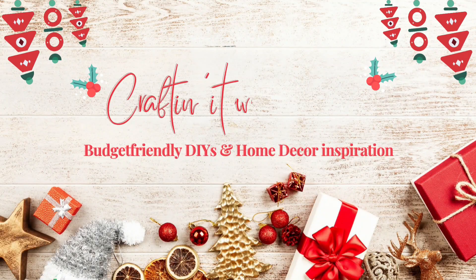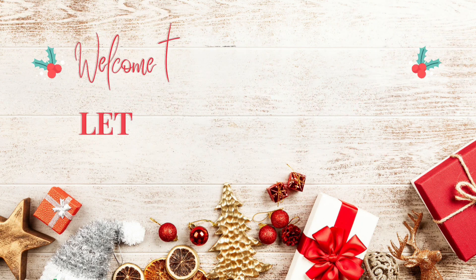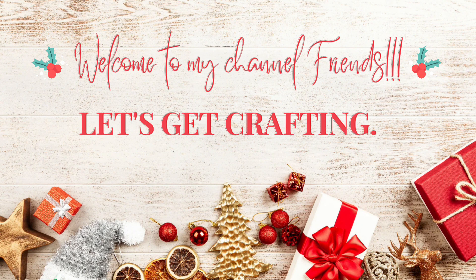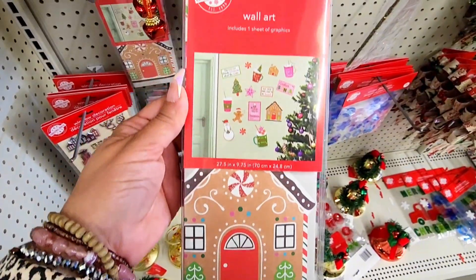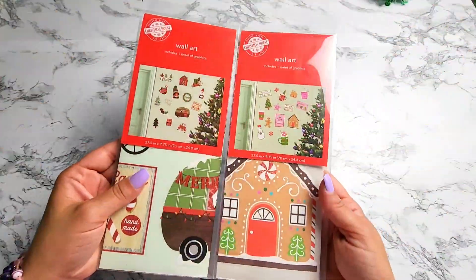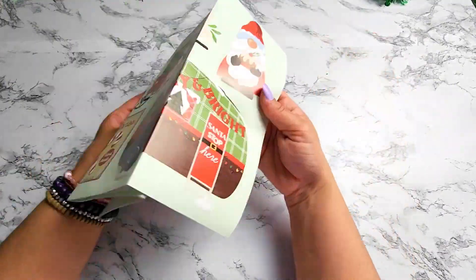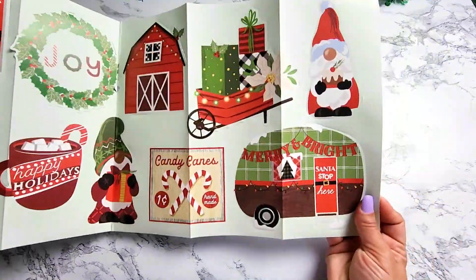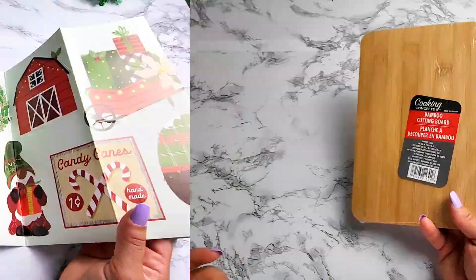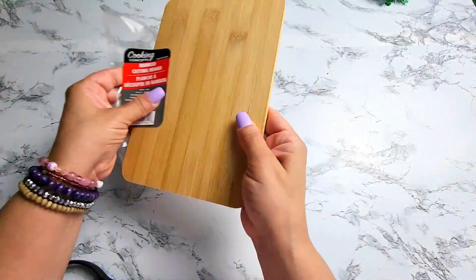Hello friends, welcome back to Crafting It with Nicole, and if you're new here, hi welcome! For today's video I'll be sharing with you some amazing hacks that you can do with Dollar Tree's wall art stickers. I picked up these two packs and was so impressed by the cute stickers each pack has. The possibilities with these stickers are endless — you could do so many different projects with these.